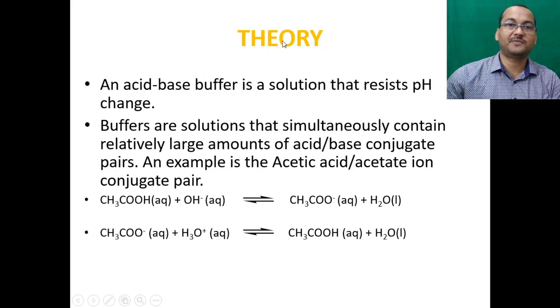An acid-based buffer is a solution that resists pH change. Buffers are solutions that simultaneously contain relatively large amounts of acid or base conjugate pairs. For example, acetic acid and acetate ion are conjugate pairs. Acetic acid (HA) can react with OH⁻ to give acetate ion plus water. Similarly, the conjugate base acetate ion (CH₃COO⁻) can react with hydronium ion (H₃O⁺) to give acetic acid plus water.